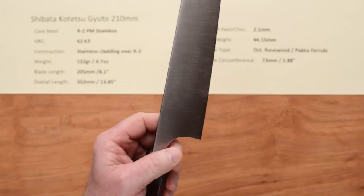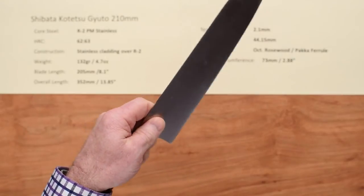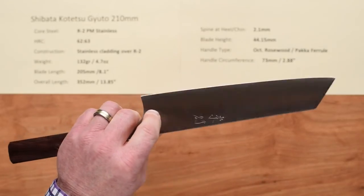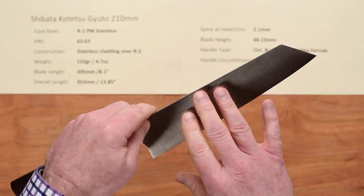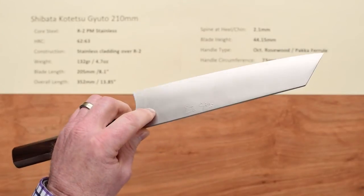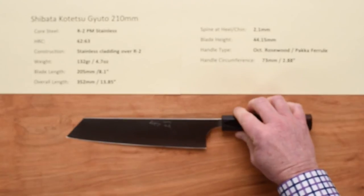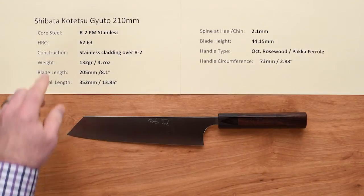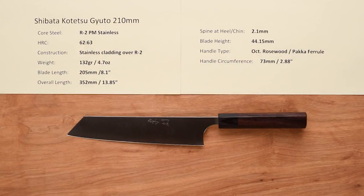Balance point on this is just about right on the money for a pinch grip — pretty damn close. This is just a light, nimble laser. Beautifully crafted knife. You've got a little bit of convexing — you can kind of see that on the sides — just enough to help a little bit with product sticking, and the finish helps as well. Good balance considering how thin the knife is. There you have a really excellent option, especially if you're looking for a Kiritsuke-style knife. This is the Takayuki Shibata Kotetsu Gyuto slash Kiritsuke 210 millimeter knife.